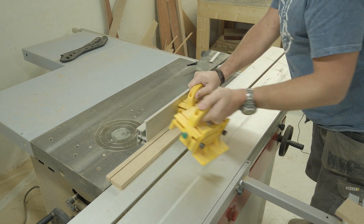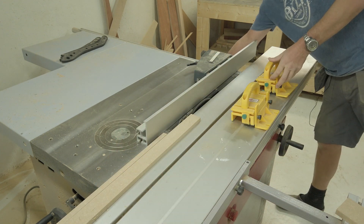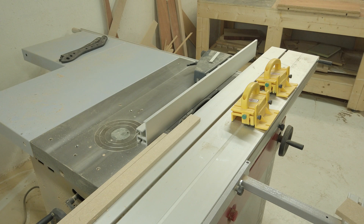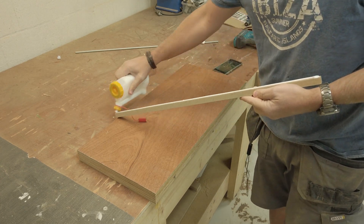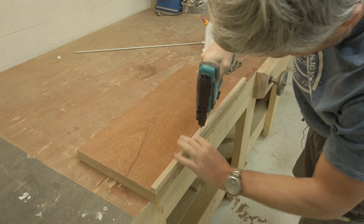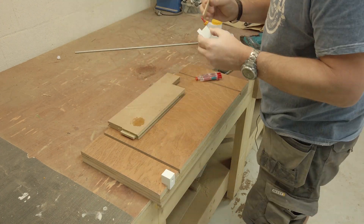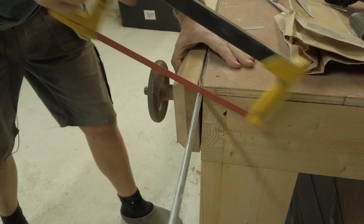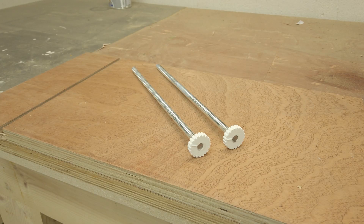Then I cut a thin strip that I will glue to the bottom of the jig to align it to the side of my sliding table. For people with a cabinet table saw, you would make a slider for your miter slot instead. Next I glue and nail the strip to the bottom of the jig. Then I epoxy the threaded blocks to the top side, cut two pieces of threaded rod to length, and CA glue the knobs to the threaded rods.